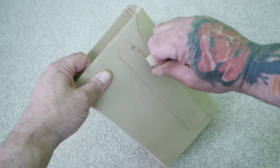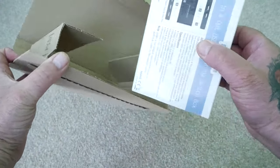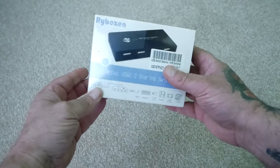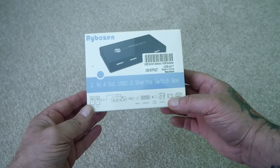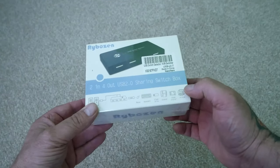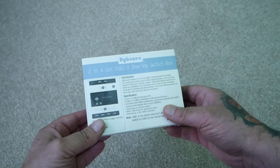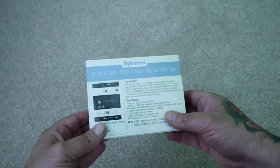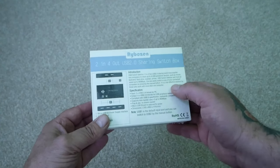So let's dive into the box and find out all about it. This is the packet in a typical Amazon box. It's a Rybosen 2-in 4-out USB 2 sharing switch box, made in China. The box is very very light, wrapped in cellophane, with a load of instructions on the back. USB switch selector 2-in 4-out USB 2 sharing switch box - enables two computers to share four USB peripheral devices such as mouse, keyboard, flash drive, scanner, printer, and the blurb goes on.